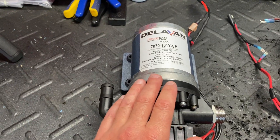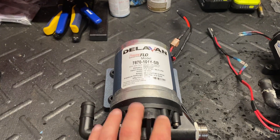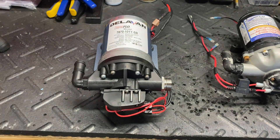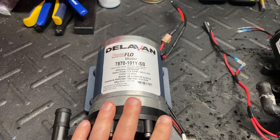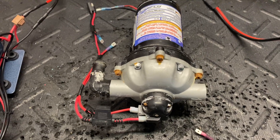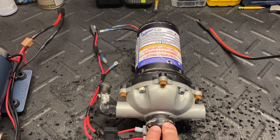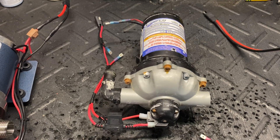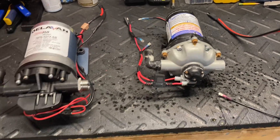This customer admitted he's not very electrically or mechanically inclined, so I just said fine — I sent him a brand new pump, took care of him, and asked him to send the old one back because I thought I knew what was wrong and it was a pretty easy fix. Same thing with the other customer: the pump stopped working, we went over a couple things over the phone, couldn't get it going, so I sent him a new pump and asked him to return this one so I could look at what went wrong.